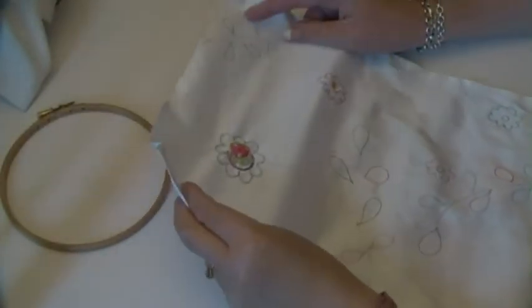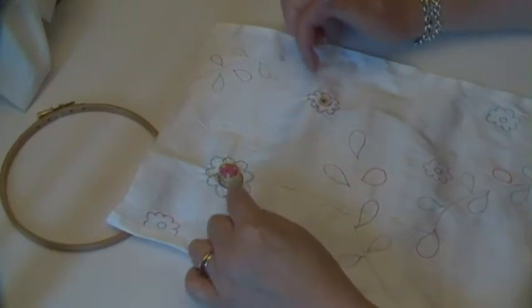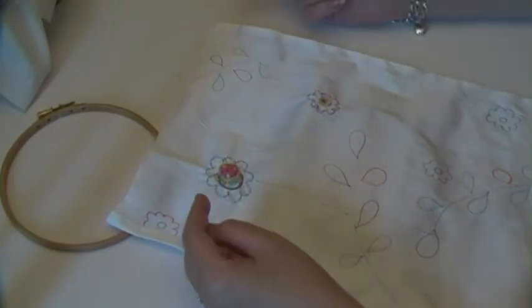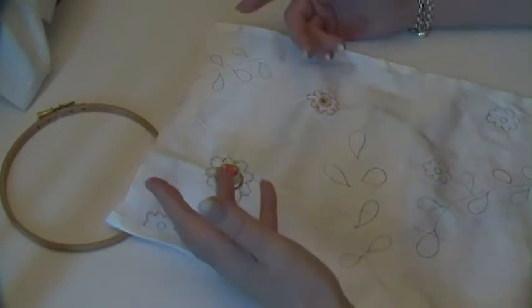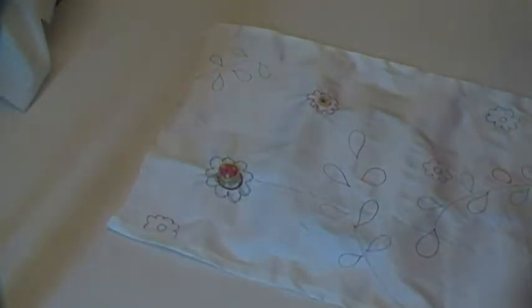Hi, this is the new Doodle piece I was telling you about on my blog yesterday. You'll see the different areas that are already stitched in the pictures that you've got today, because it's not damp stretched at the minute, but I'll be damp stretching it later to put it on my blog tomorrow.